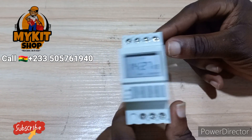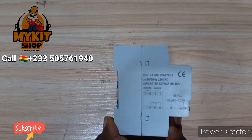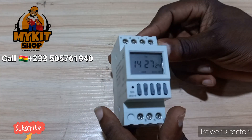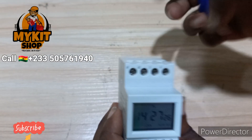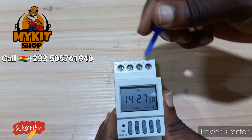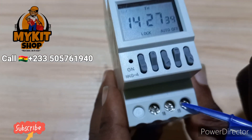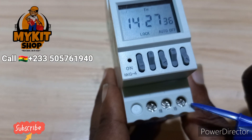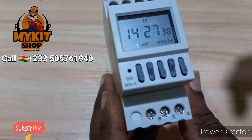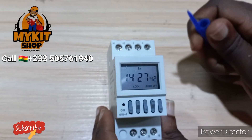Hello, welcome to my video. I want to show you how to use this signal timer. It works in a different way. We have the A1, A2 — forget about 3 and 4 — and then we have the 18, 15, and 16 terminals.